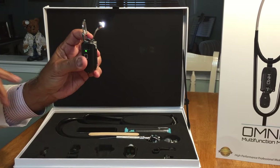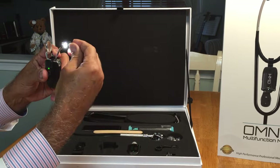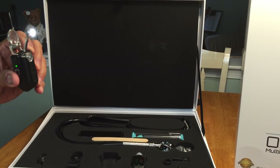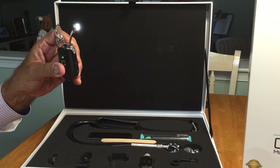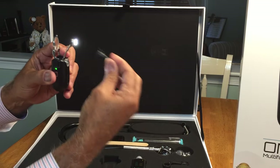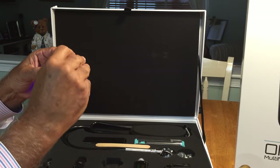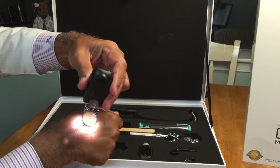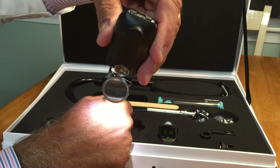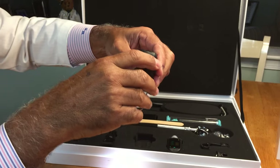The otoscope works with all the specula in the market, but also includes our proprietary specula, which is much smaller than those from Europe and the United States. Here is a European specula, and here is an American specula. The device can also be used for skin inspection, with different positioning of the magnifying glass depending on the magnification desired.